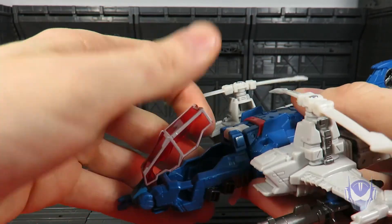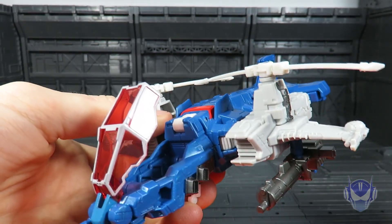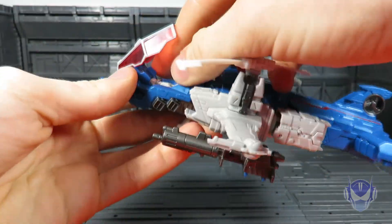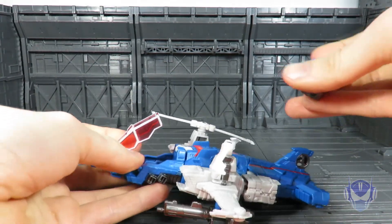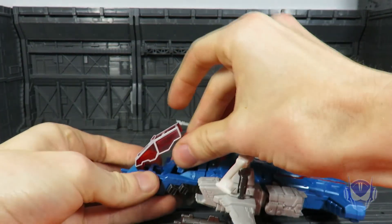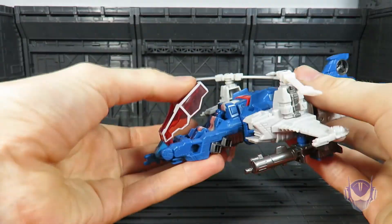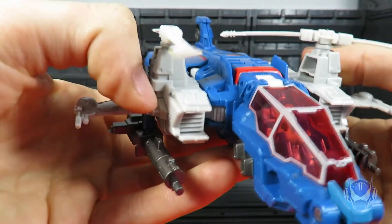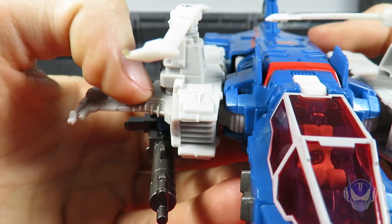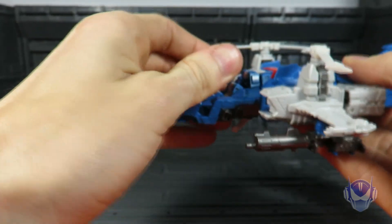You can open up the little cockpit here — this is about as far back as it will actually go, so if you go any more beyond that you might stress it. Bring in a little Titan Master and try to get him to sit in there properly. As you can see, there are very nice clear translucent red windows — you can see everything going on in there, though he is sitting incorrectly.